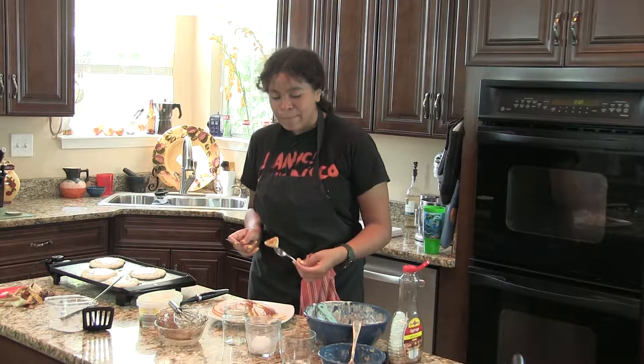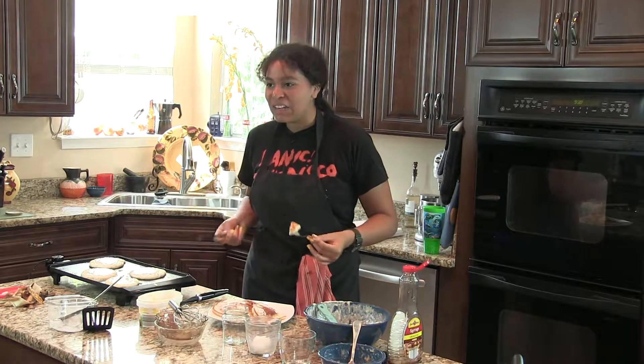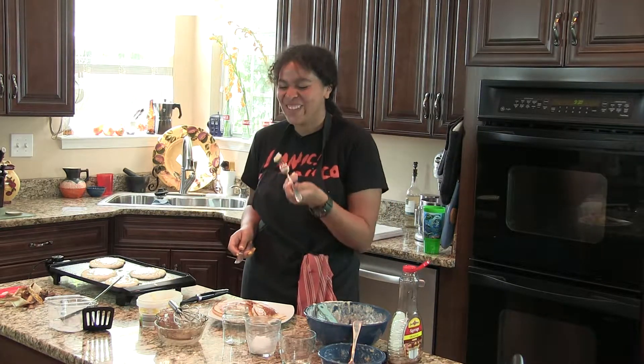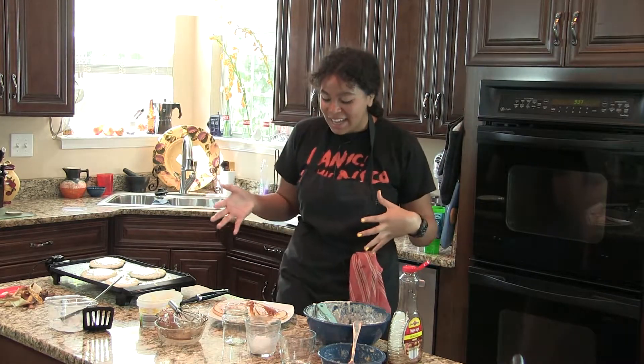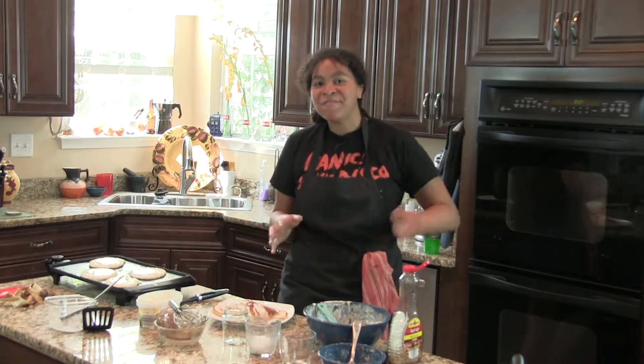And yeah, that's it — banana nut pancakes! Remember to like, comment, share, and subscribe if you really did enjoy it, and I will see you guys next time. Bye!